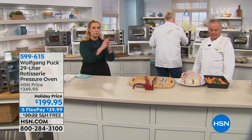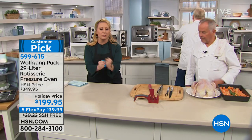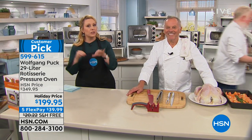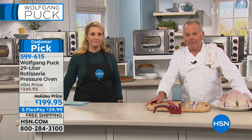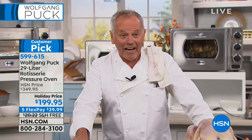You've heard of pressure cookers — the famous pressure cooker from Wolfgang Puck. We love pressure cookers because everything stays juicy inside, but what if you wanted a crisp on the outside and juicy on the inside? A pressure oven will do that. There's nobody else in the world who has the patent — we have the patent for a pressure oven, so you can only get it here with us at HSN.